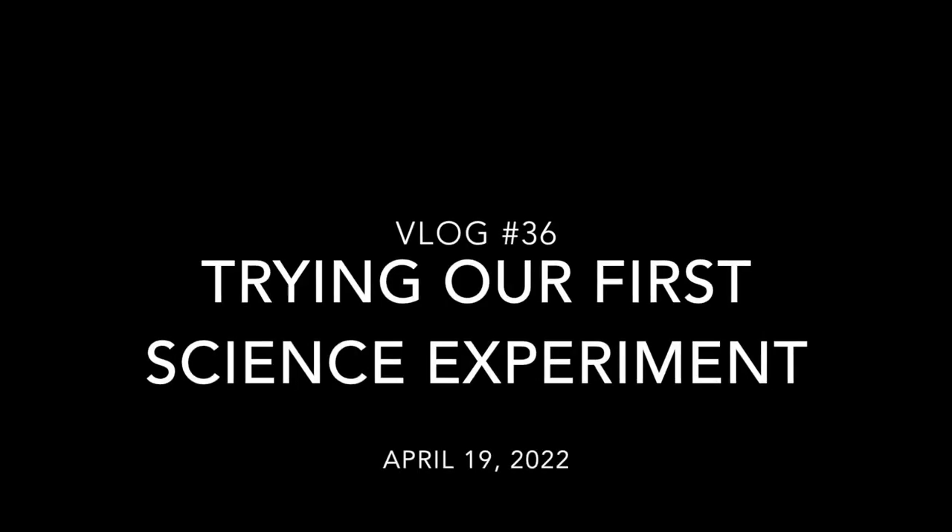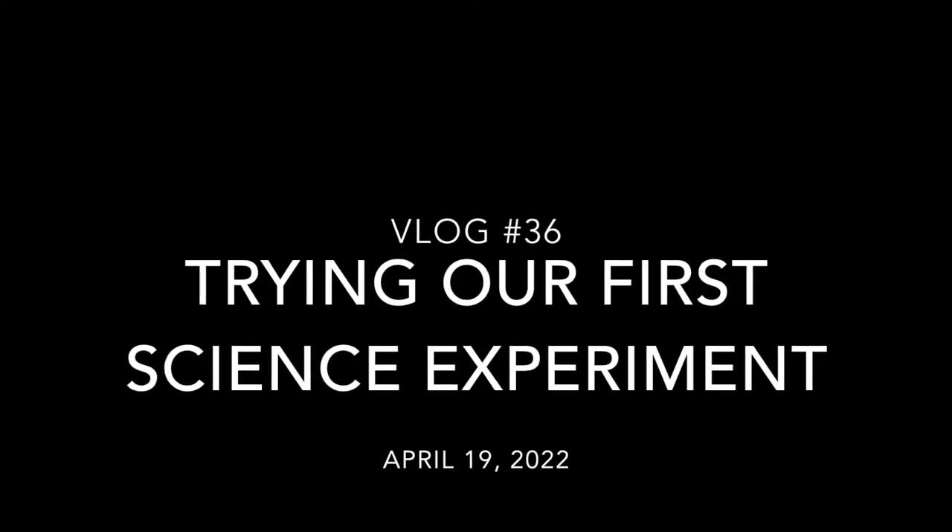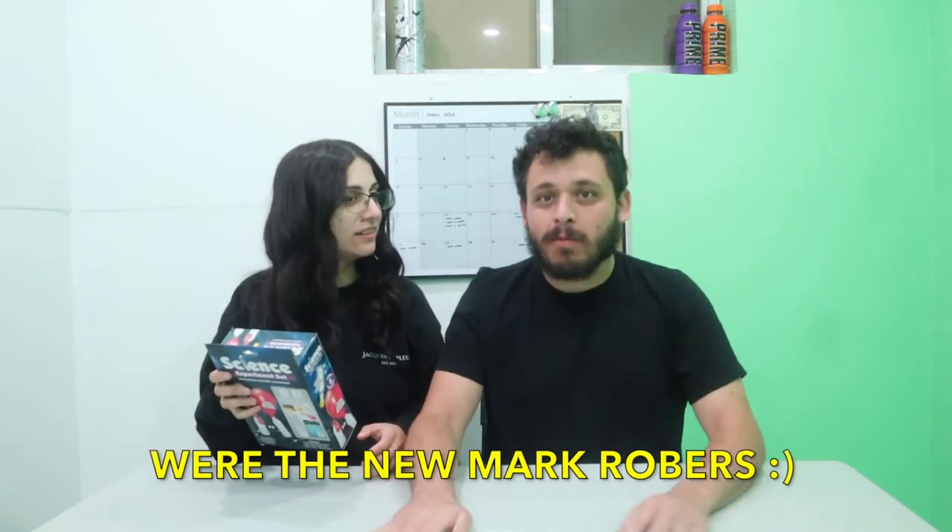Is this gonna pop? What's up, GoFam? Hello! Amish and Josh back again with another video for you guys. We're gonna do something new — we're gonna be doing a science experiment set that we found. Where did we find it? Where's the new Mark Rober?